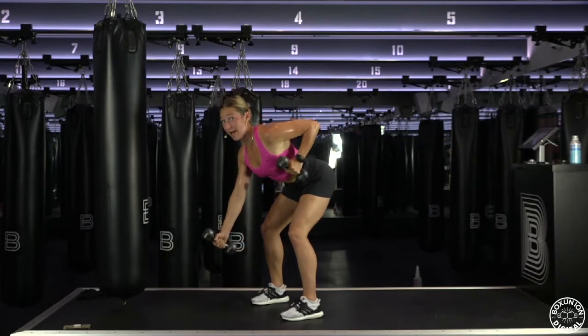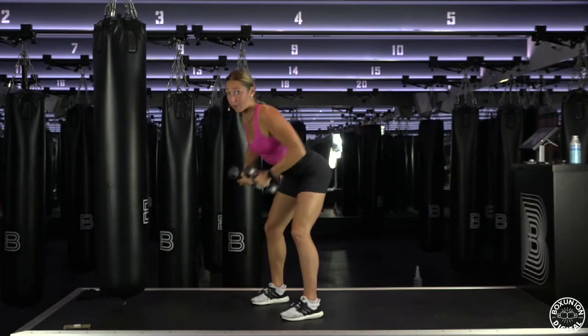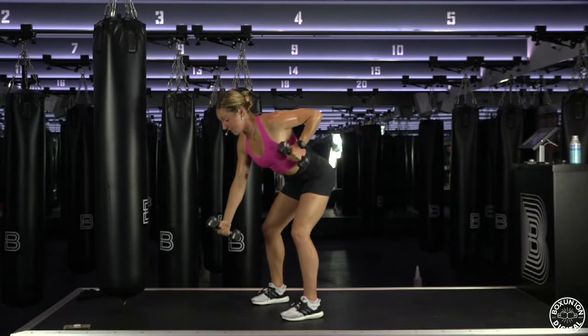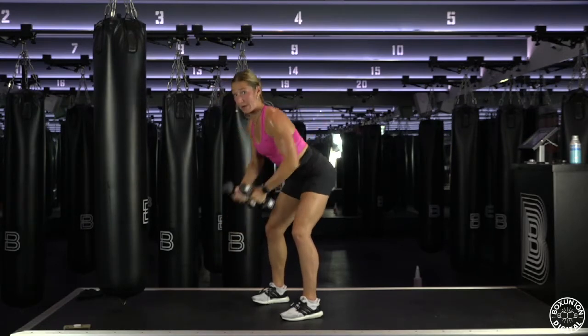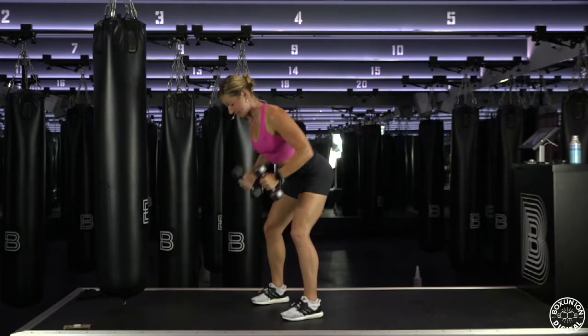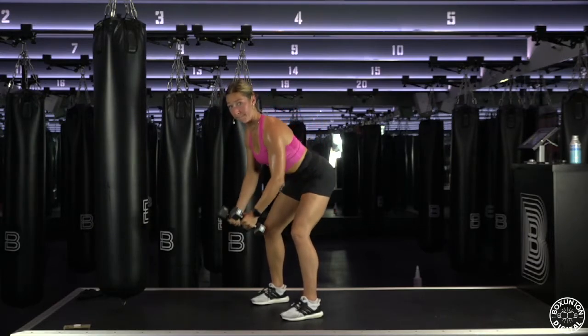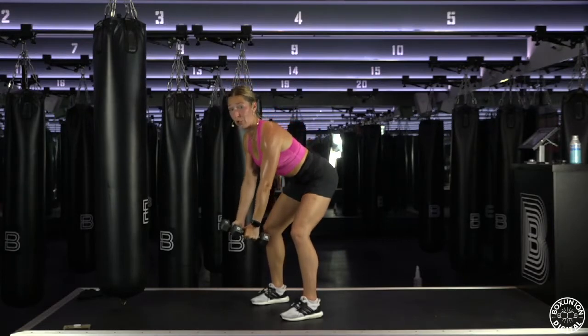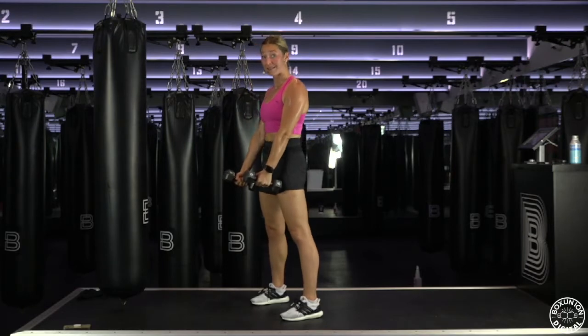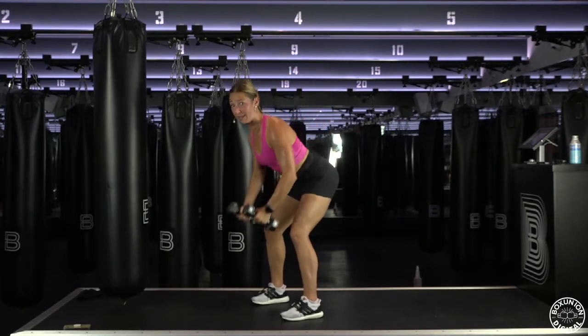So each round is focused on a certain part of your arm or your back. Both arms go down, go up — down, up. Going down, up, down, stand. Give a little relief to your low back.